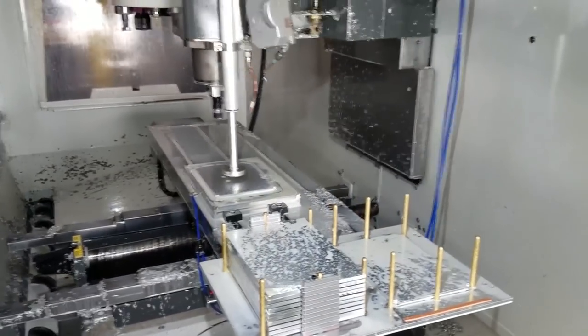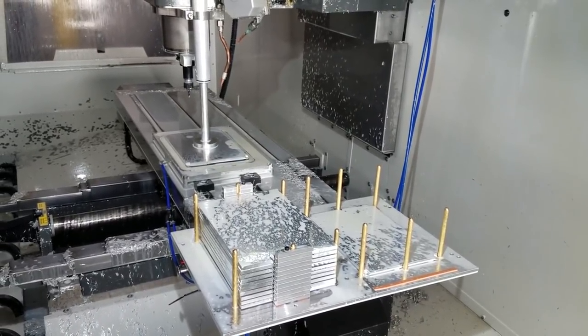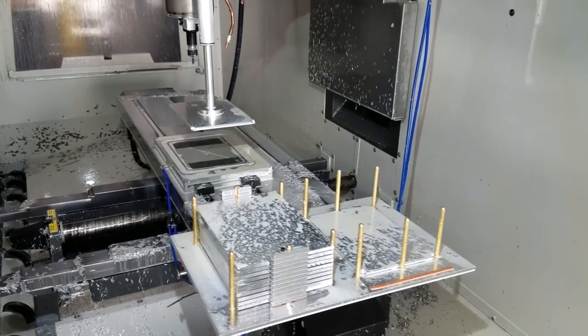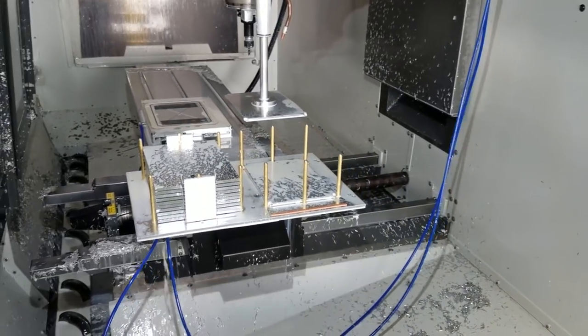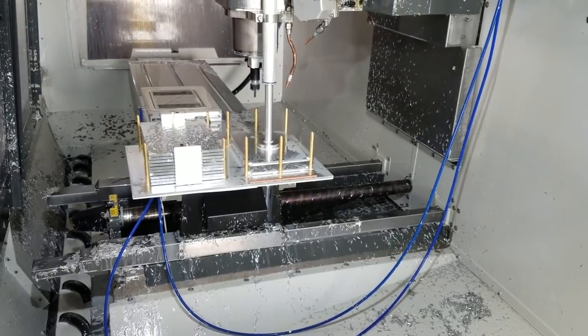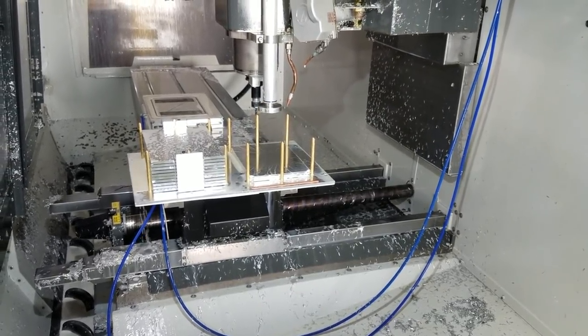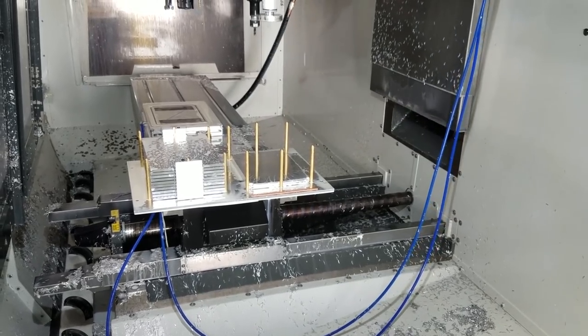First thing it does is it blows off the top of the part — the finished part — and then deploys the vacuum cup, also simultaneously turning off the vacuum to the chuck. Then it brings it over to the finished part stack. Now the air gun is holding down the part with air while the vacuum cup retracts.